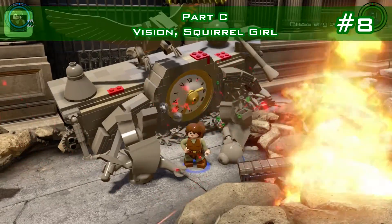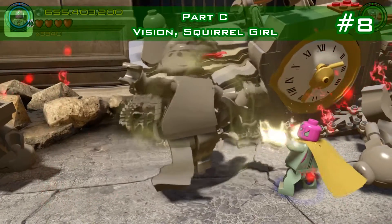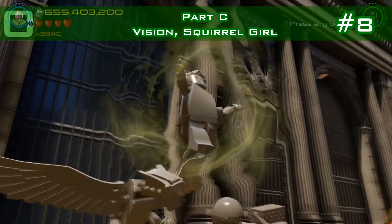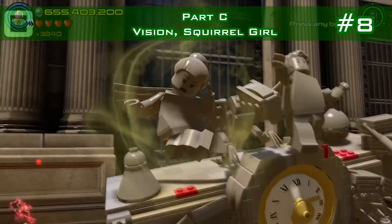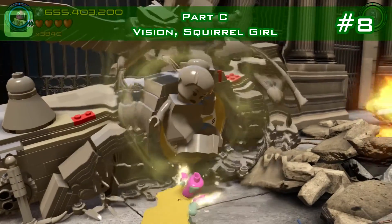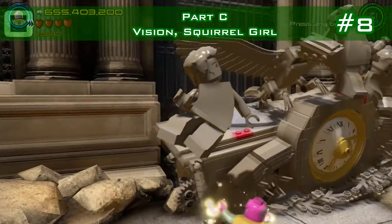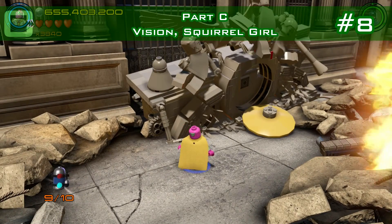Now get Scarlet Witch or Vision to place those statues onto the right positions. This one goes to the middle, the sitting girl goes to the right, and the last one is the easiest. Now they're all placed and you get the minikit — finally.